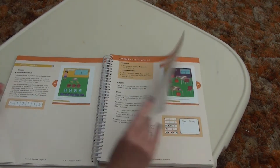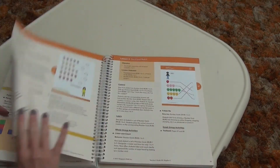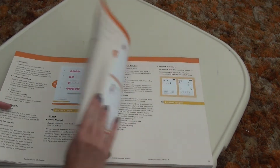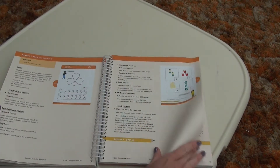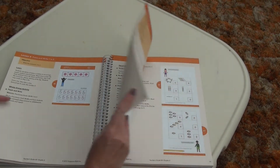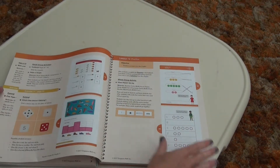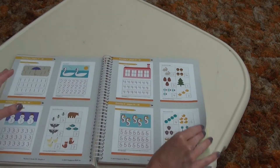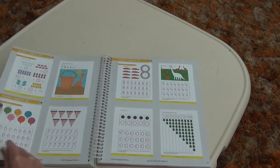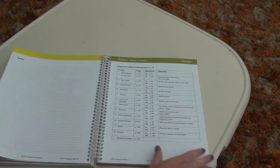As far as manipulatives go, the program doesn't come with any specifically, except for maybe some that you print from the black line masters. I have different linking cubes, little counting and sorting pieces, and we have our own 10 frames. There were many things that we used for manipulatives, but there aren't any specifically included with this program. As we keep going through, it's the same structure over and over: you have your explore, your learn, and then the answers at the end of the chapter for all of your workbooks.